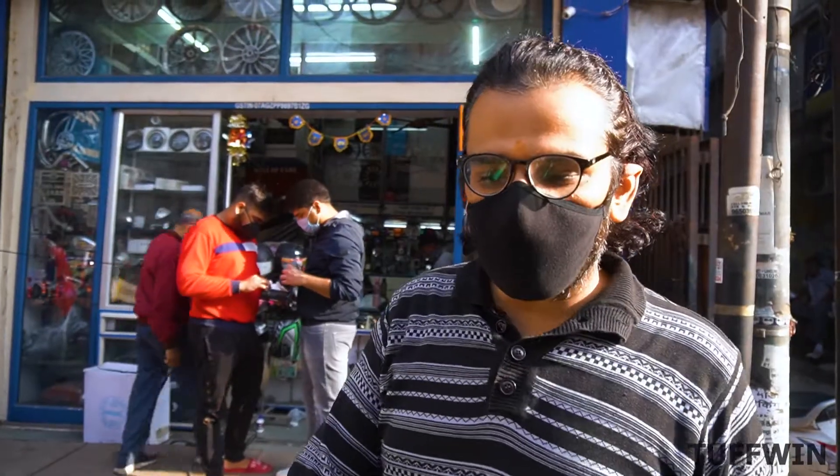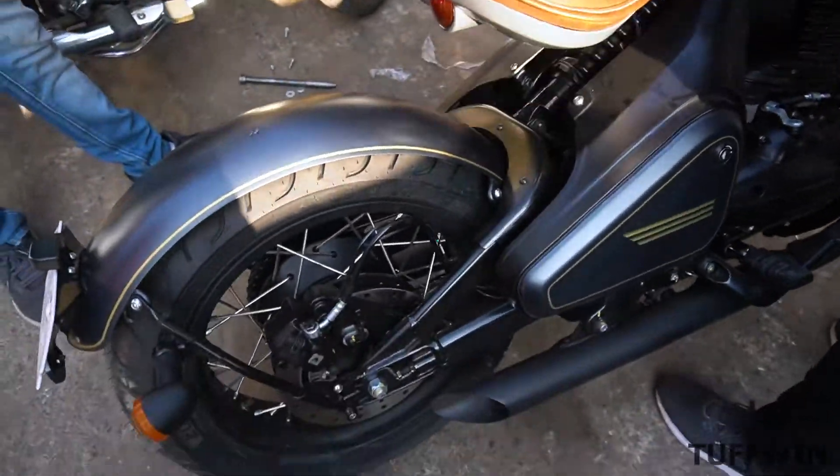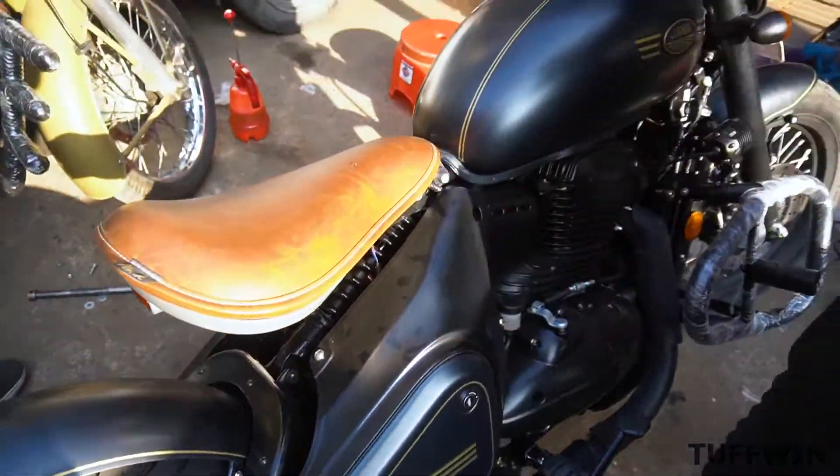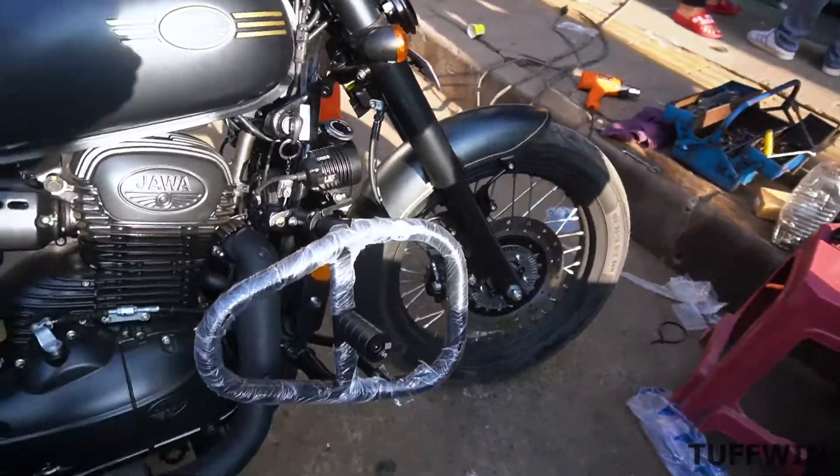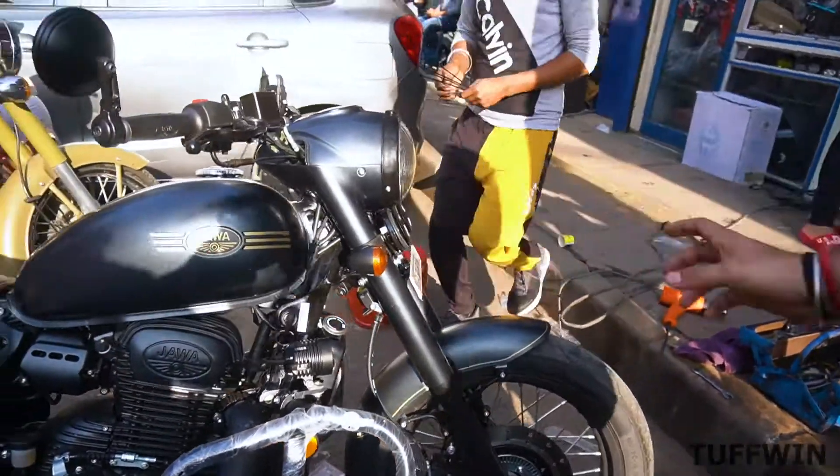The other leg guard is done now. You can see it is laminated. First of all, it is all done. The second thing is fog lamps. You can see the fog lamps. We have double horns with fog lamps as I showed you before.